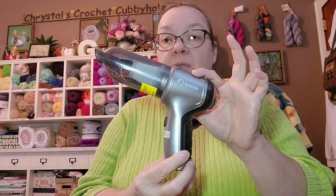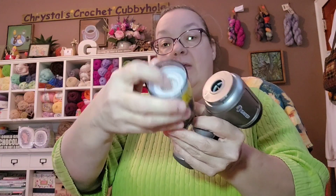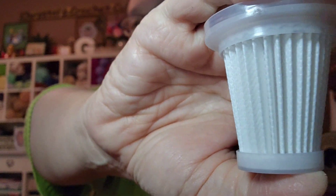I got the little vacuum cleaner — isn't that cute! It's got a filter in it, and it actually comes with two filters. Here's one, and here's the other one. It's so white it's hard to see on camera, but it comes with those two little filters.